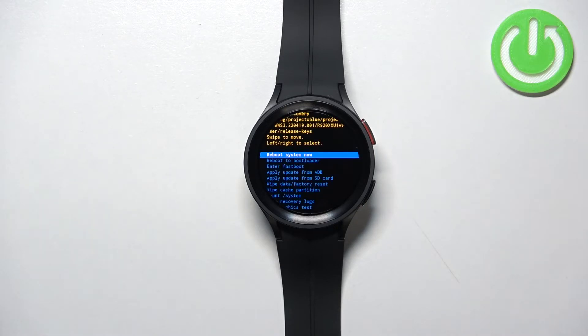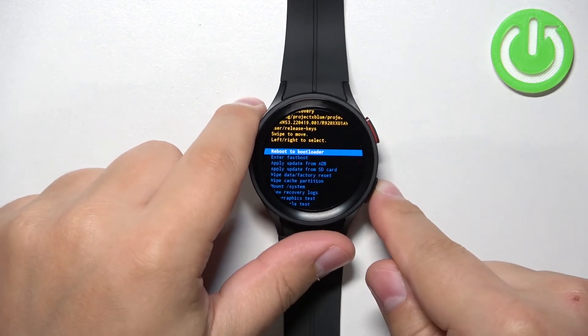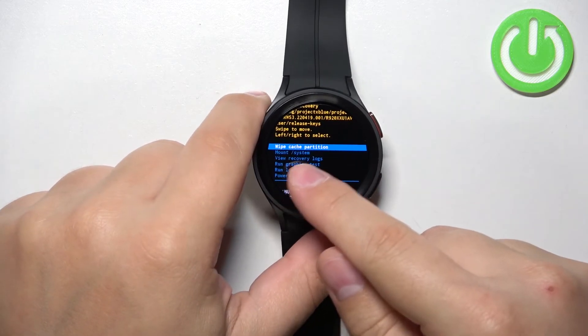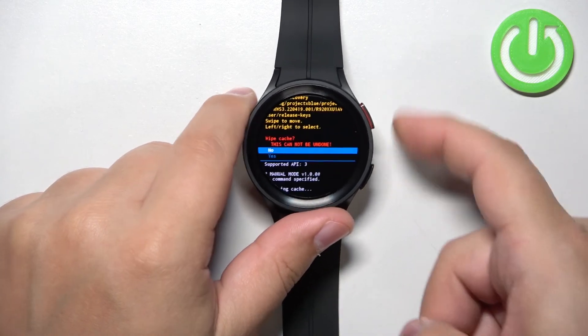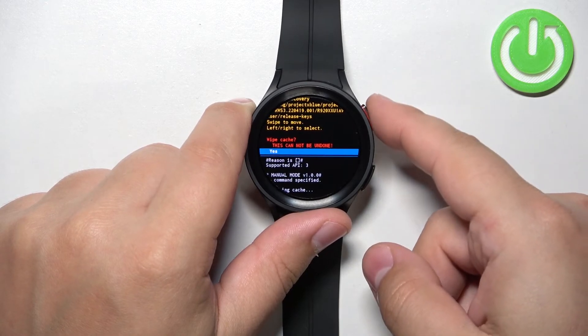After a couple of seconds, your watch should boot into the recovery menu. In this menu, you can scroll down by pressing the Back button. Scroll down and select the option called Wipe Cache Partition, then confirm by pressing the Home button. Next, select the Yes option and press the Home button again.